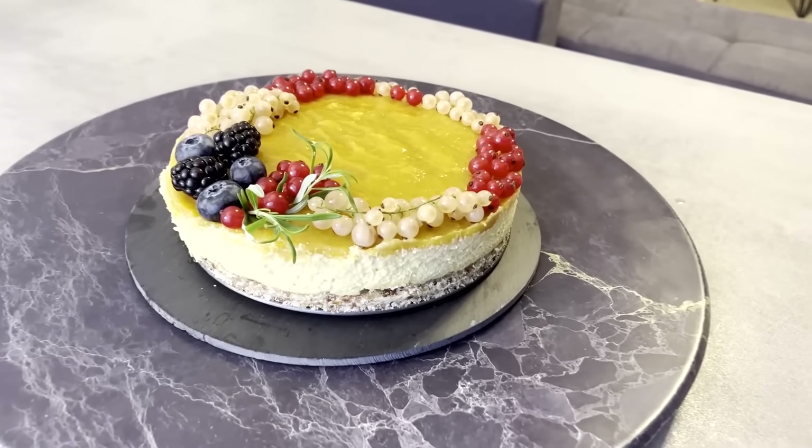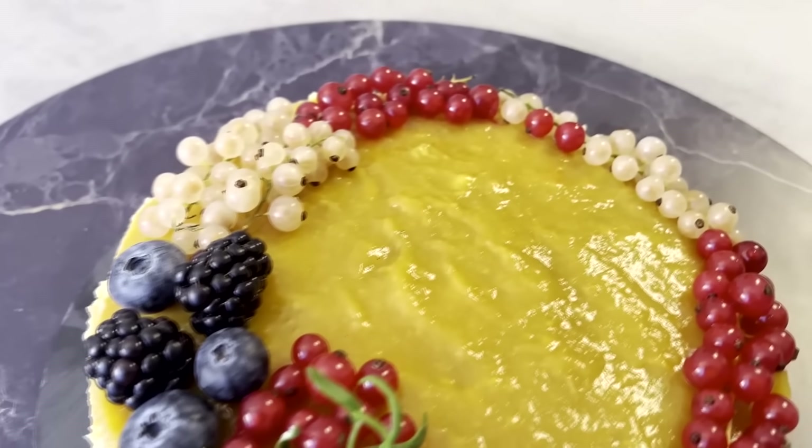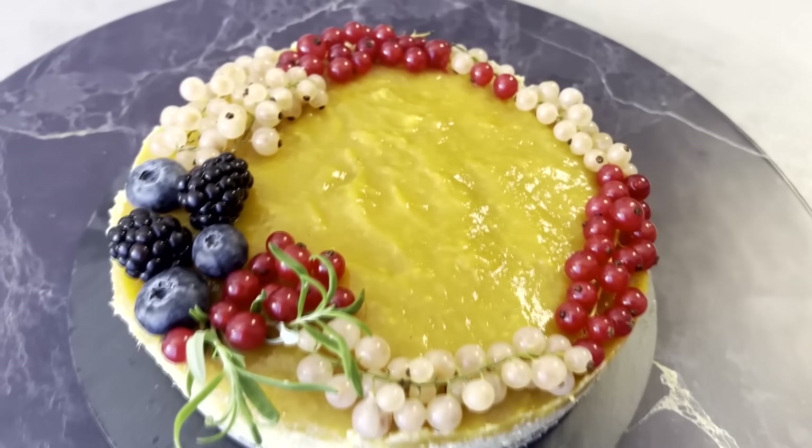Mango Cake. Hello guys! We will share with you the specific recipe of a very delicious and amazingly healthy mango cake which doesn't have any well-known allergens like gluten, lactose, or eggs. There is no white sugar either, and importantly we will not use full heat treatment — just a little bit. Let's find out together, step by step, how to make this delicious and absolutely healthy mango cake. Let's go!